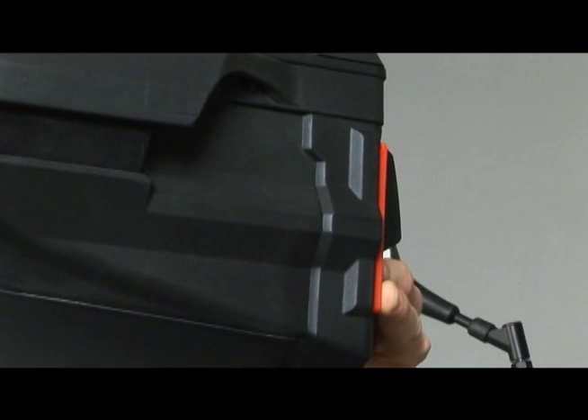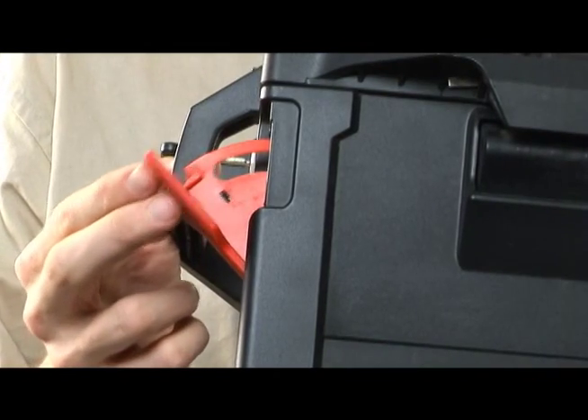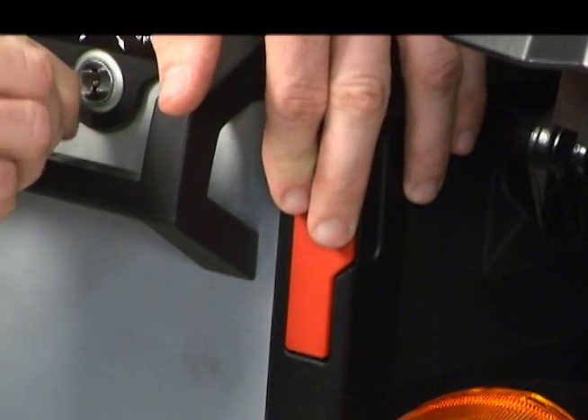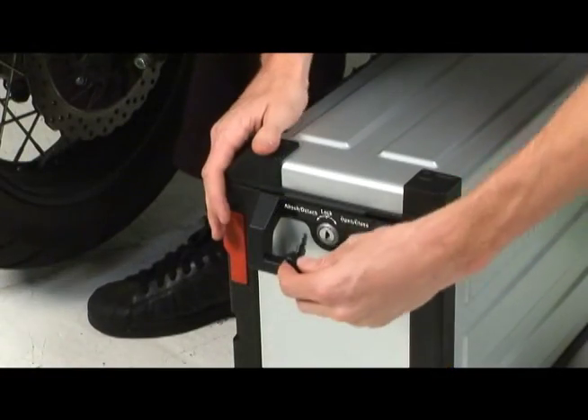To remove the key from the lock, rotate the front release lever back and push it in. While holding it there, push the rear lock lever in and hold it. You can then let go of the release lever, turn the key back to the center lock position until you feel that light detent, and remove the key.